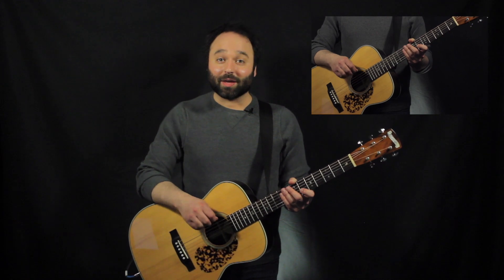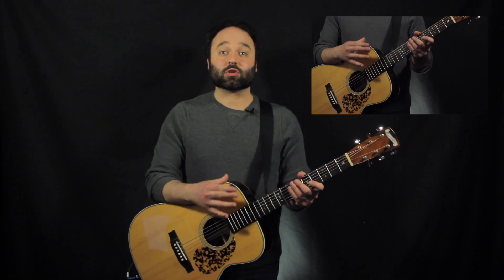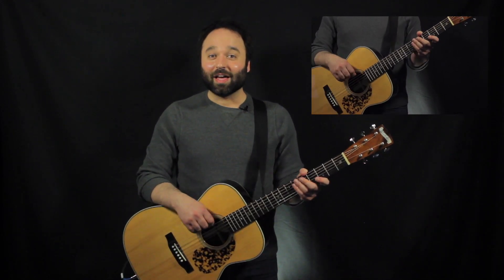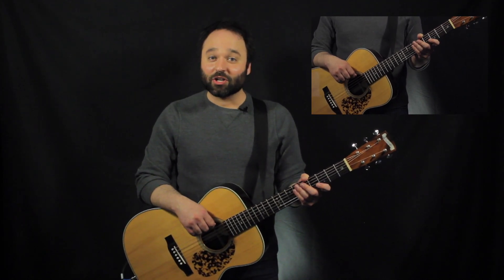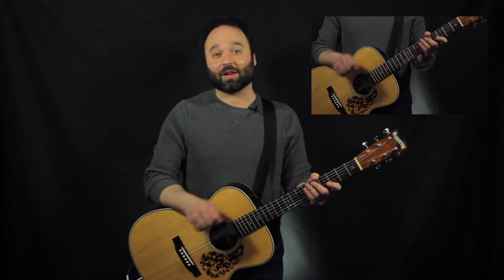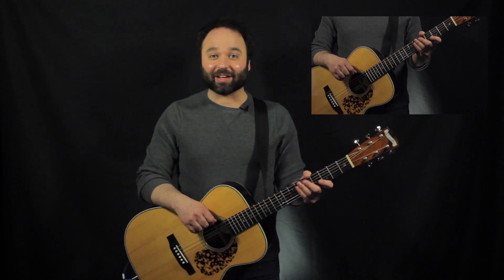So there we have it — breaking up our big CAGED chords into these smaller triads. It's also a great way to relate the triads to one another by seeing them all slowly build up that big CAGED chord. Thanks so much for watching. If you have any questions or comments, be sure to leave them in the comment section below. Check out GearsGuitarLessons.com for more free lessons, resources, and even a free PDF tab of everything I covered today. Please like, subscribe, and share, and I'll see you next time.